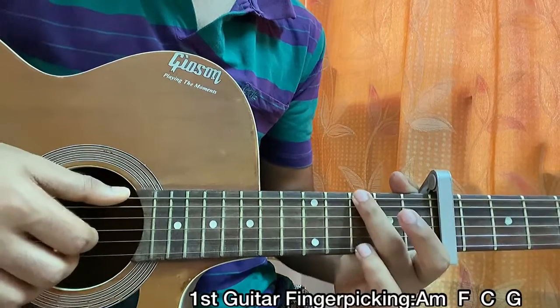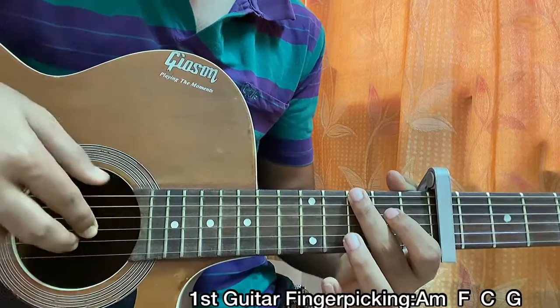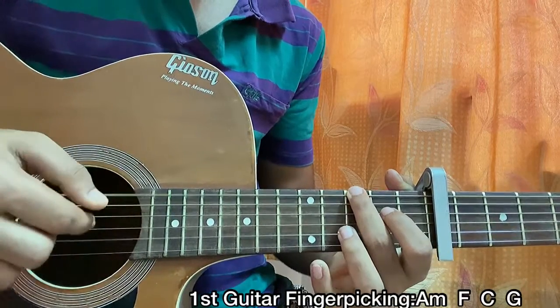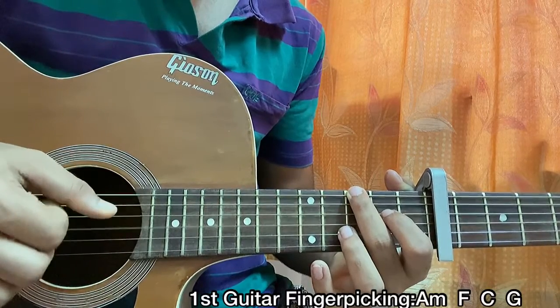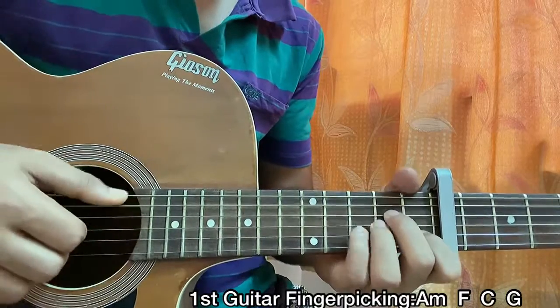Hold the G major chord - 3 on the e string - and that's it. Pluck the E, B, and G strings all together: 3, open, open. Then the G string and D string again - pluck the G string - just like we did on the F major chord.